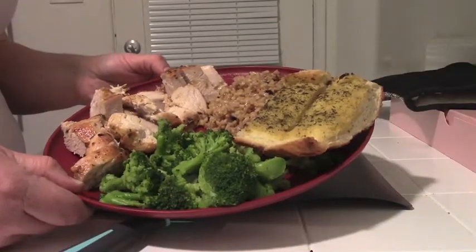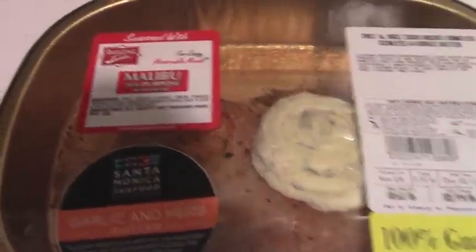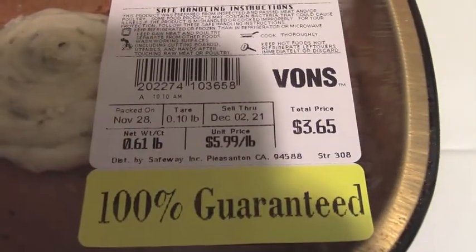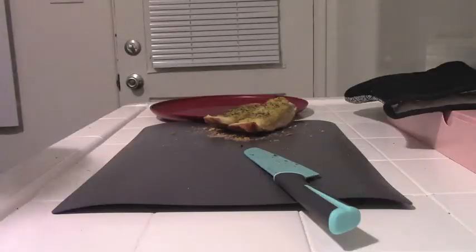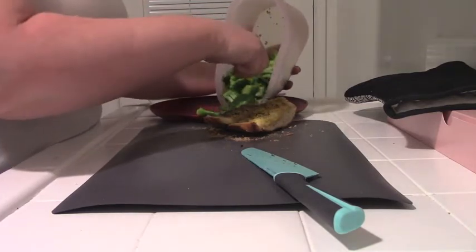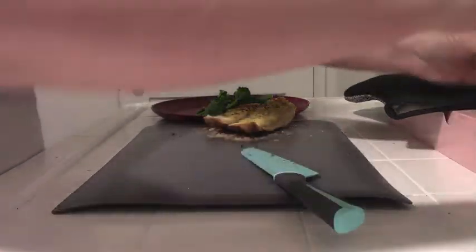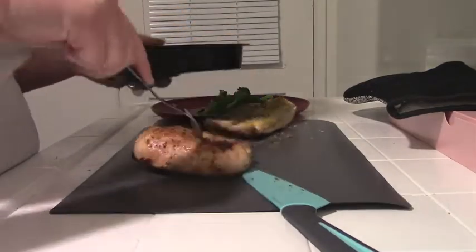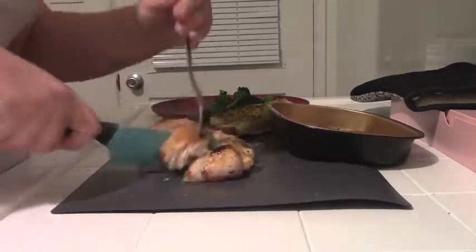I still had some garlic bread left, so the next night I had that along with some chicken, veggies, and brown rice. Because of the price of meat going up, I sometimes go to the grocery store on the way home from work to look for reduced-sticker meat. This particular night they didn't have anything reduced, but I found an individual portion of chicken for less than four dollars. I put it straight in the oven per the packaging directions and served it with frozen broccoli with butter and garlic salt — the steam-in-the-bag kind — then chopped up my chicken with some brown rice.